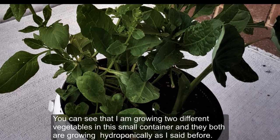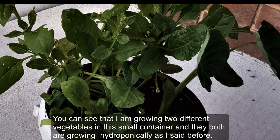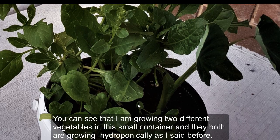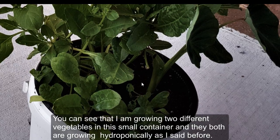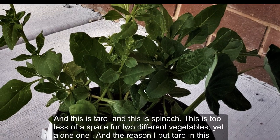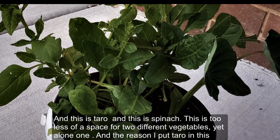You can see that I'm growing two different vegetables in this small container and they are both growing hydroponically. This is taro and this is spinach. This is too little space for two different vegetables, yet alone one.